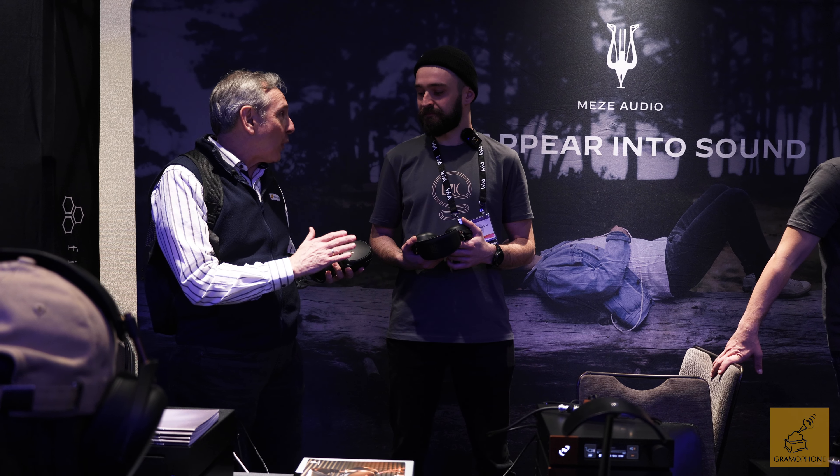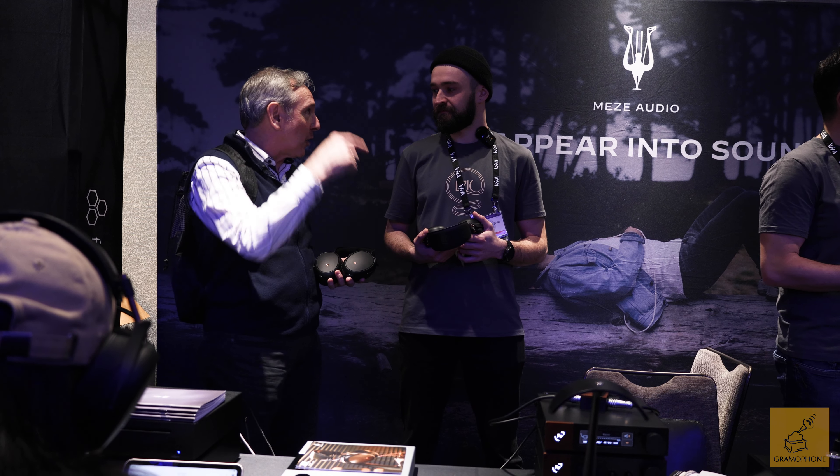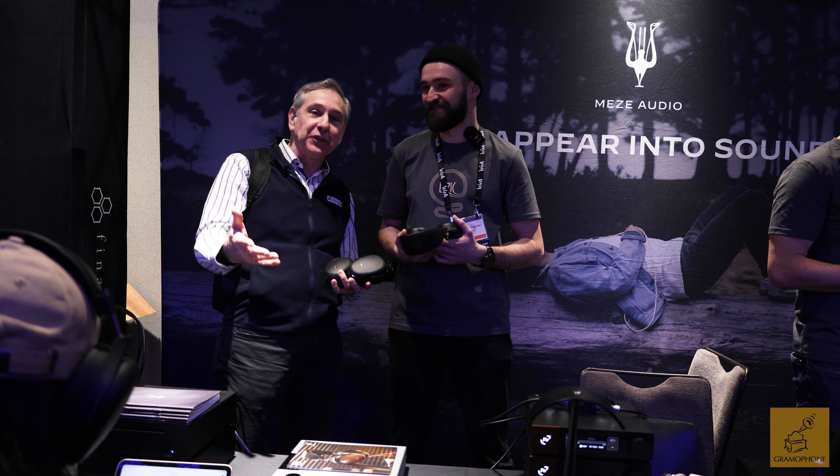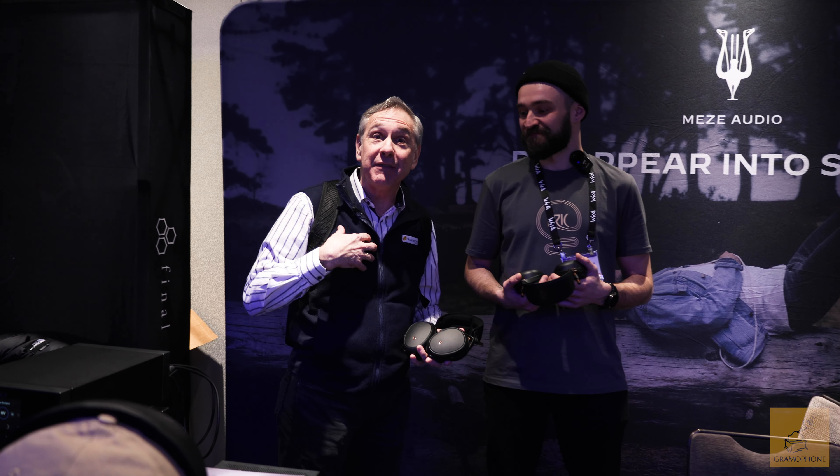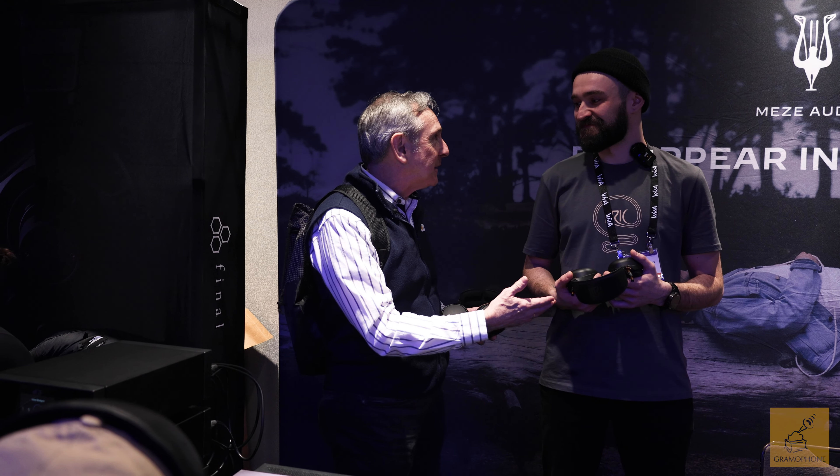This new product has just come off embargo today, so we're able to introduce to our viewers a product that literally we couldn't talk about — and I didn't even know about yesterday — but now it's a reality. So Alex, if you don't mind, take us through what the customer feedback was on the previous model and what you've upgraded in the new one.